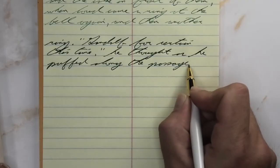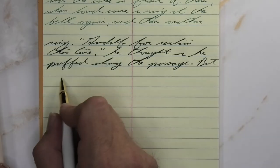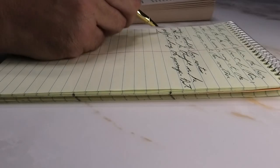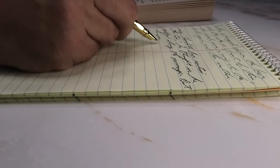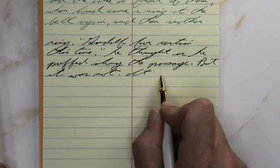Looking at the wet fine nib, much darker than it was with the soft fine, a little bit darker than it was on the Clairefontaine. It is not feathering, it is not spreading, it is not shading — just a very dark green.